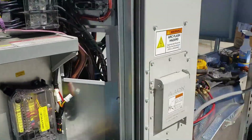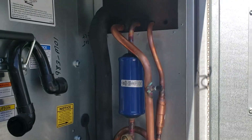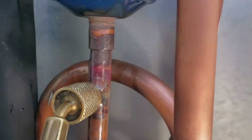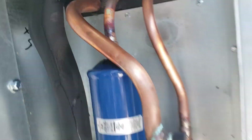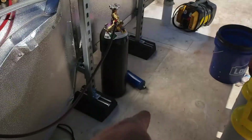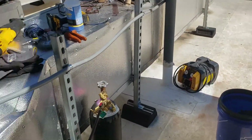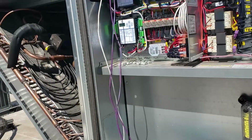Looks like I'm about got it. Just got it under pressure test. Got my filter dryer installed. It's all looking pretty good. I wouldn't even know that was changed — but it was changed. The old one's down there.